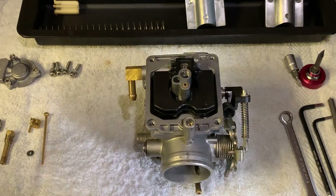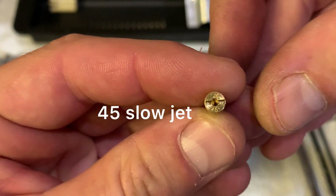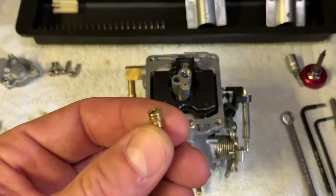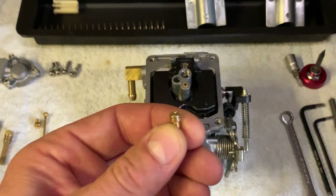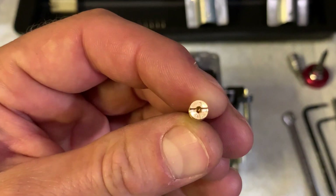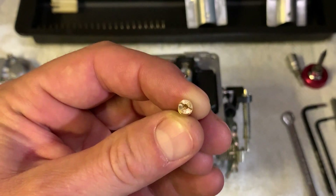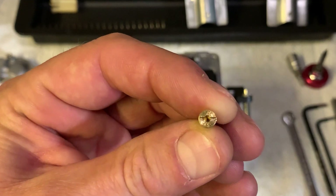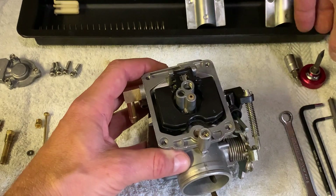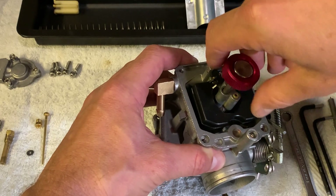Provided you've done that, we're going to start installing your stock 45 slow jet. The first year, 1999 — I have a 99 Dyna Superglide — they had a 42 slow jet, but they quickly bumped it up from 2000 to 45. So 45 is the stock slow jet. Trust me, you don't need a larger slow jet with this setup anyway. Snug it down.